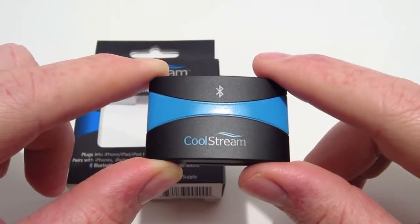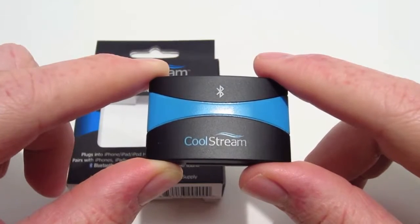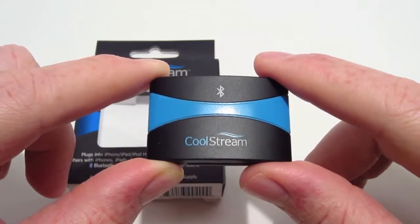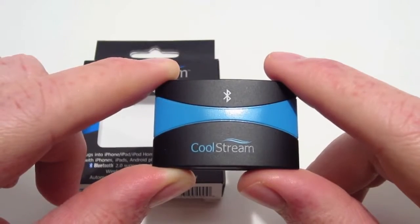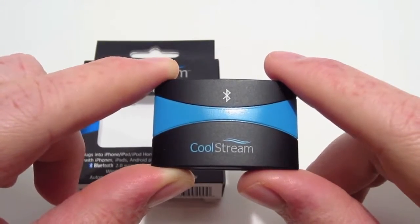This can be paired with your iPhones, your iPad, iPods, Android phones, and other mobile devices. The wireless connection using Bluetooth is up to 30 feet, which in my experience is a long ways.